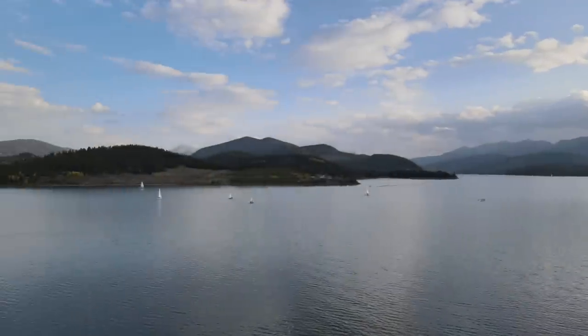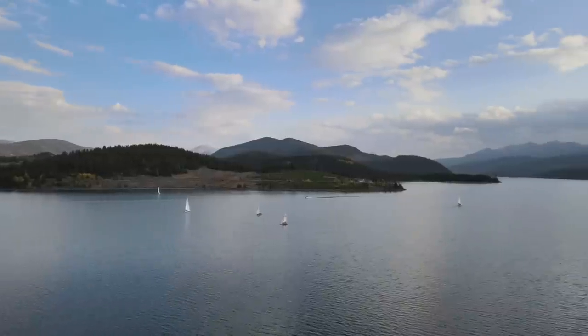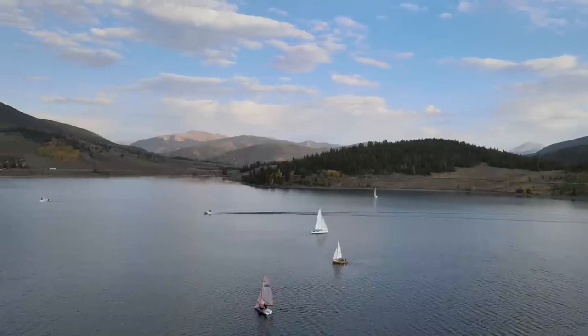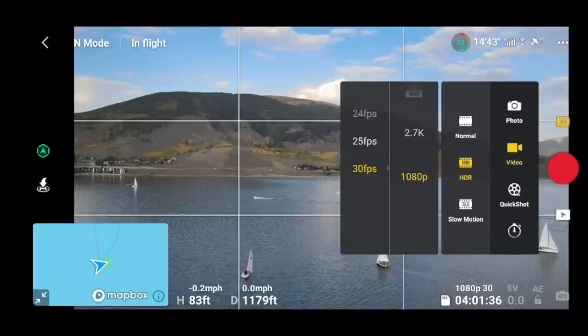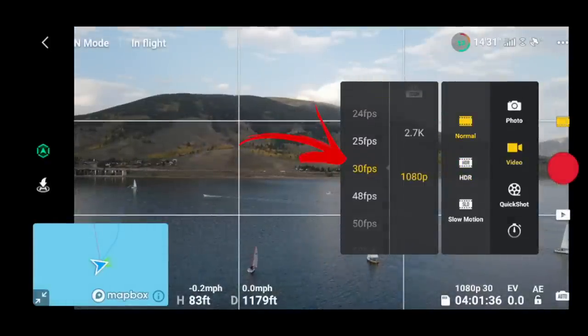Just absolutely beautiful today — and this is in HDR mode. We've got a bunch of sailboats out here. I'm currently in normal mode, about 81 feet over the water, trying to get close enough to one of these boats. You can't zoom in in HDR mode, so I'll probably switch out of it. This is all manual flying — I'm doing what I call a right strafe, yawing to the left, then a right strafe back, getting that shot manually.